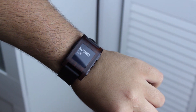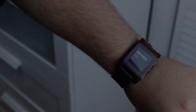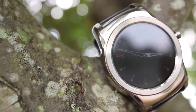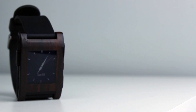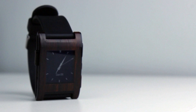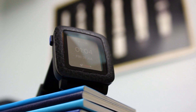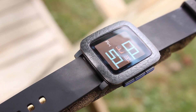A couple years ago, Pebble launched the smartwatch as we know it today with the original Pebble smartwatch. Since then, the market has been flooded with other options from Sony, LG, Samsung, Motorola, and now even Apple. However, Pebble hasn't gone anywhere in that time, and now they're back with their latest smartwatch, the Pebble Time. With a new design, a software overhaul, and improved capabilities, is the Pebble Time worth your time? I'm Ben with iTechTriad, and this is our full review of the Pebble Time.